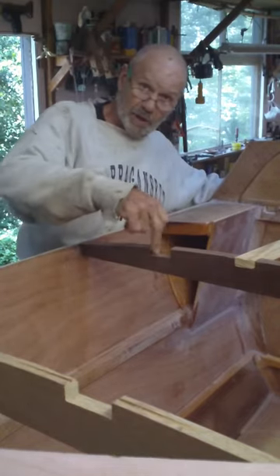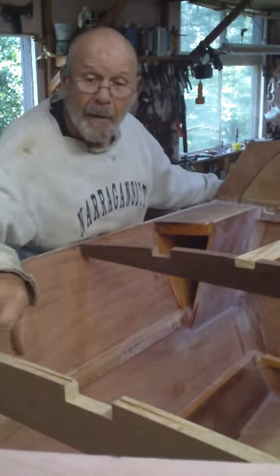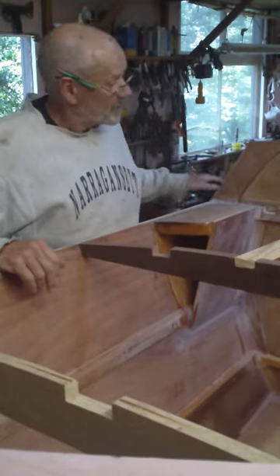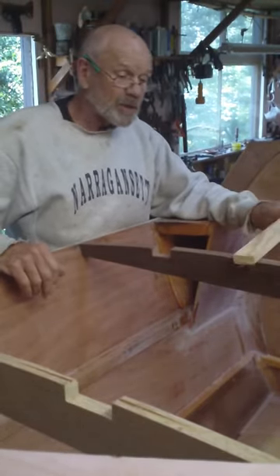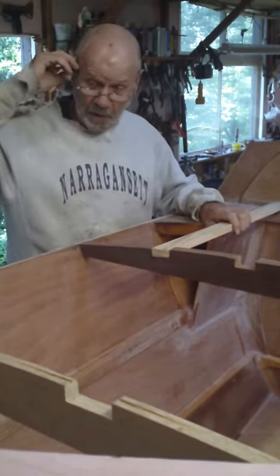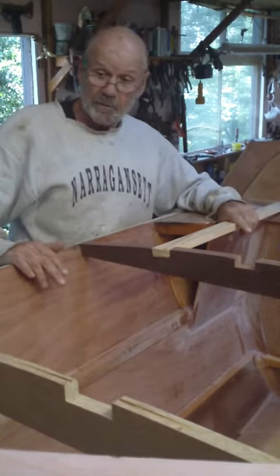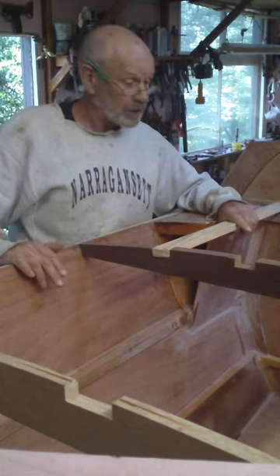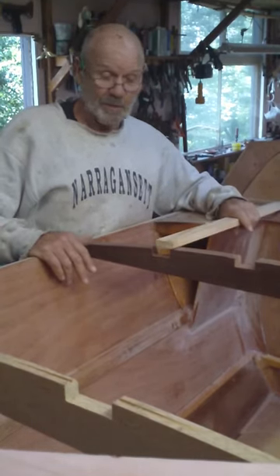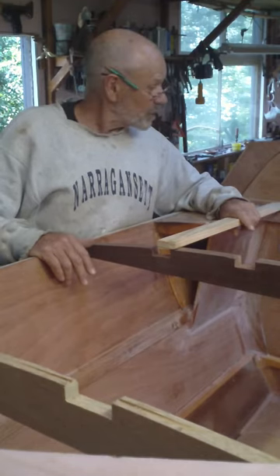I'm touching up these notches here. Somebody took a pride, I guess, in making the notches fit real closely. No damn good if we've got any hopes at all of taking this whole forward deck off and bonding it together on a bunch of sawhorses and bringing it back and fitting it on. Precise fits — you want nice sloppy loose fits. And that's what I'm making.